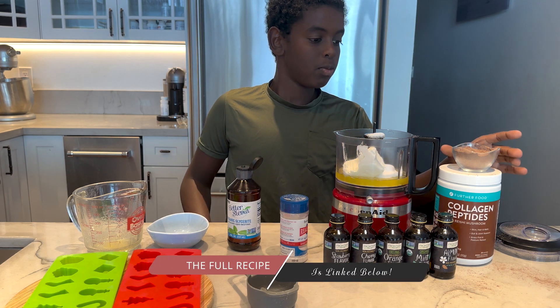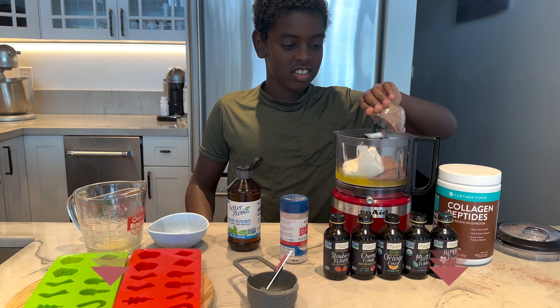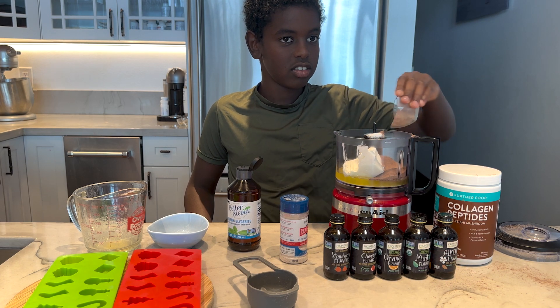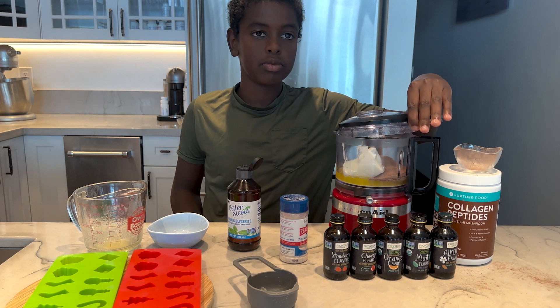Now we're gonna add our favorite — Further Foods collagen. If you use code MARIAMINDBODY, you get to save big time, but we love their chocolate collagen. It's super good. Did you know, Kai, that a third of your body is made up of collagen?